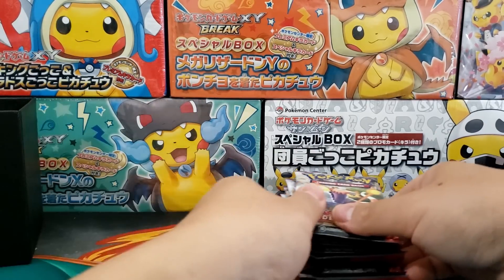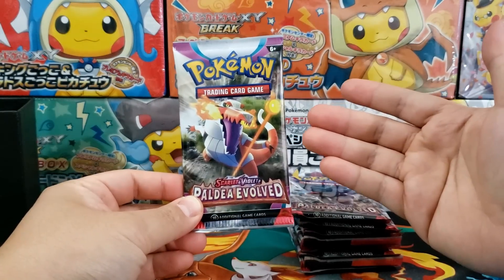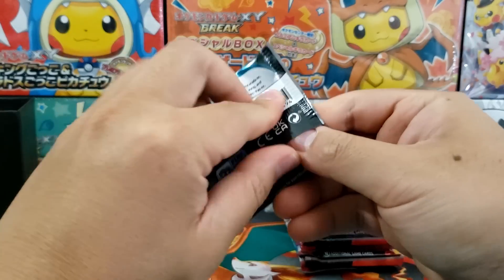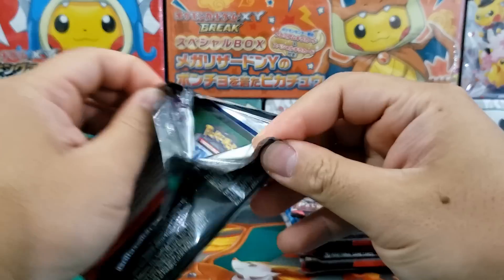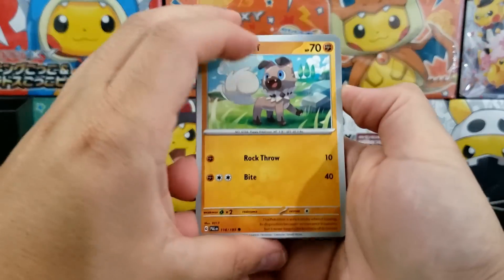There's not much else inside the Elite Trainer box — you're pretty much getting yourself the nine booster packs. This set will be pretty decent, but there's not a ton of fan-favorite Pokémon inside of it, which is probably going to be the biggest issue with this set.